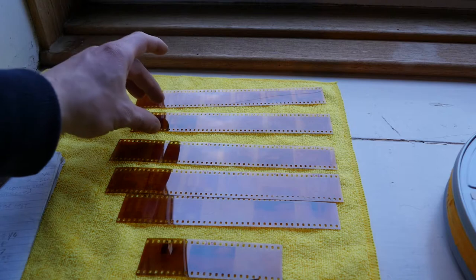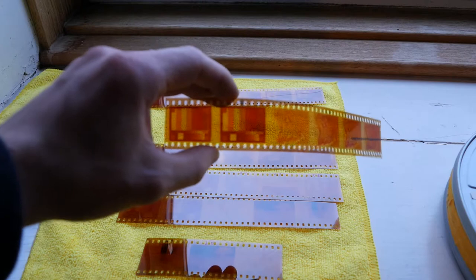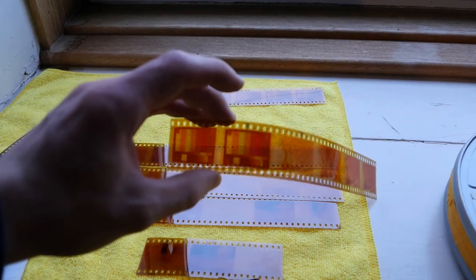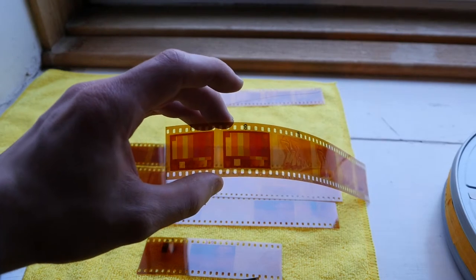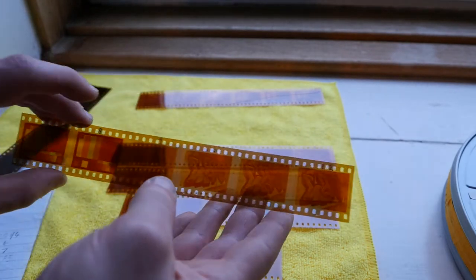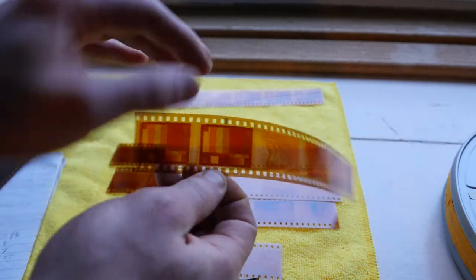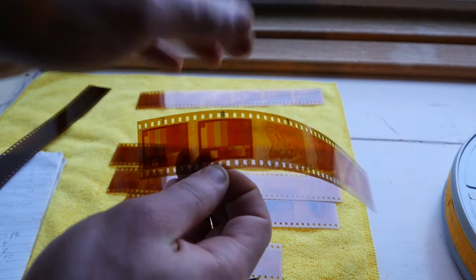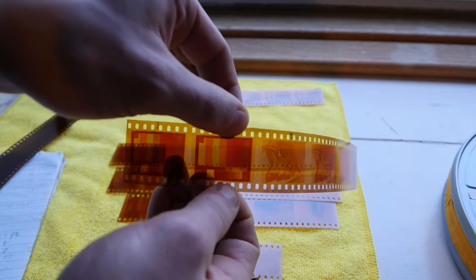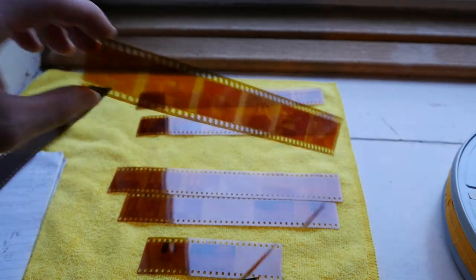To test it, I set a test card image up on my computer screen, framed everything up perfectly, and the best one came out fine at about a seven second exposure at about f2. I also did some tests with other images. These are positive images, so I inverted the image on the screen to make it look like a negative, and that's sort of come out okay, but as you can see, it's just too orange.